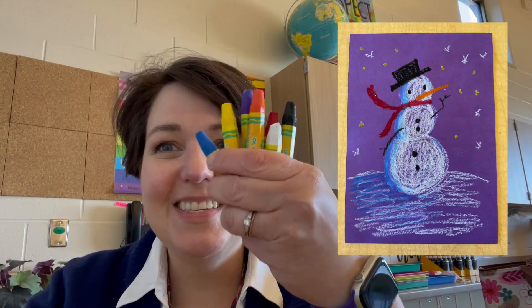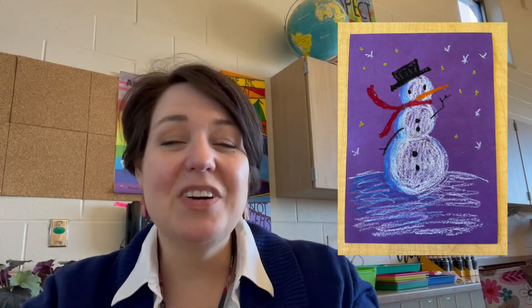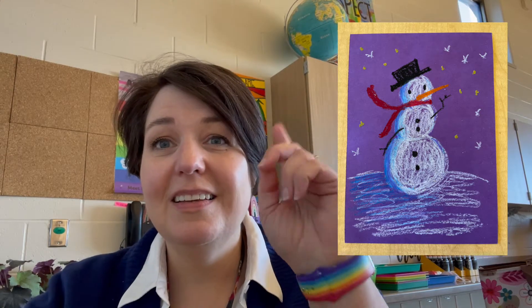Hi boys and girls, this is completely optional, but if you're interested in learning how to use your oil pastels and draw a snowman, this video is for you. If you aren't interested in using your oil pastels to draw a snowman, no problem — you don't have to do it, but I do expect you to be quiet while the rest of your friends are listening.